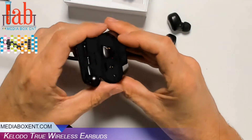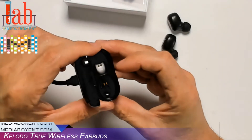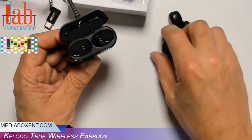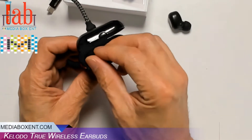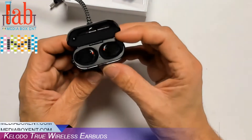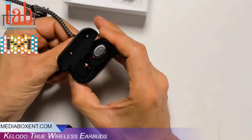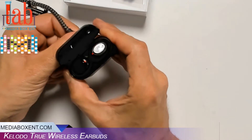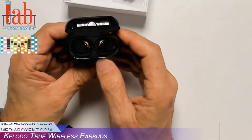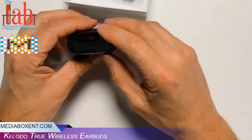Right over here there's a dot — can we see that? Yes, right there. So it means it's charging. You're going to put left with left — it goes there, it has a magnetic fit. As you can see, they are both charging. It already has a 600 milliamp battery and will keep charging, so it's good if you keep this in your travel bag.